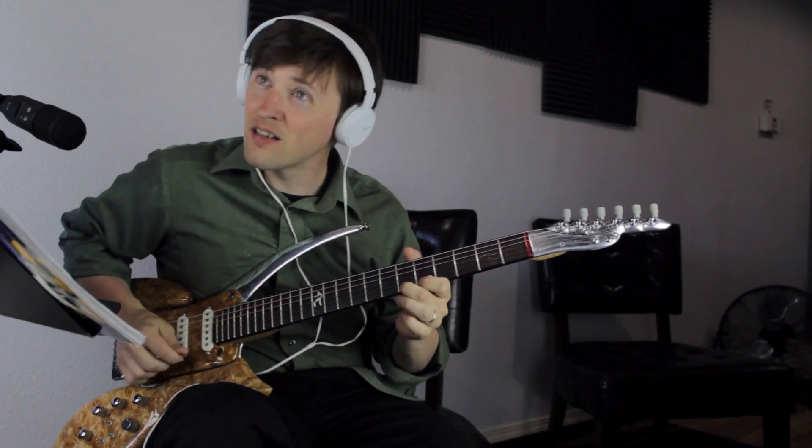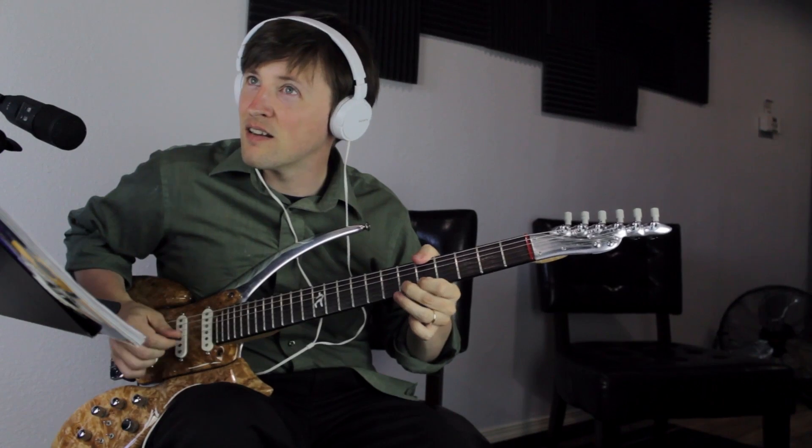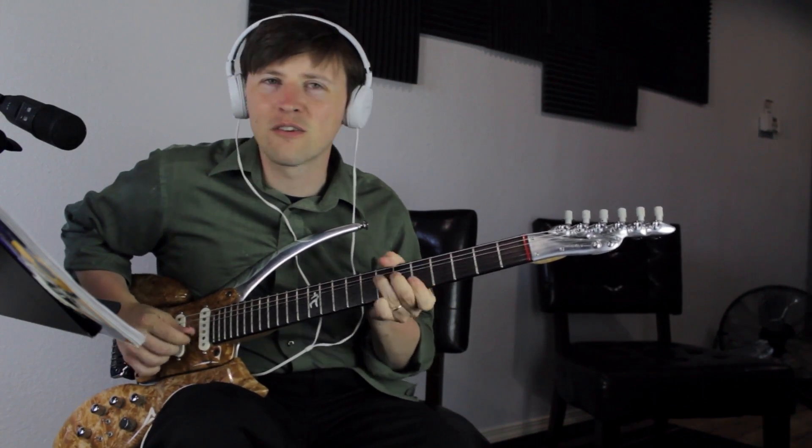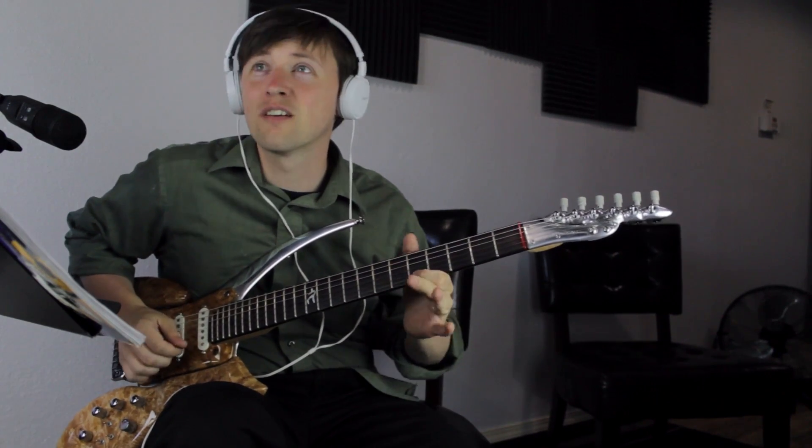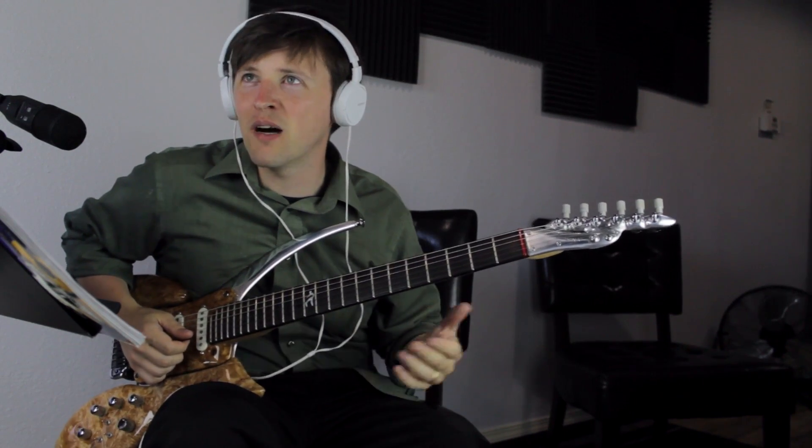That classic Stevie Ray Vaughan lick — he plays that. The most outside note you could think of. Because he does it so quickly — he just, hey, goodbye, you know.